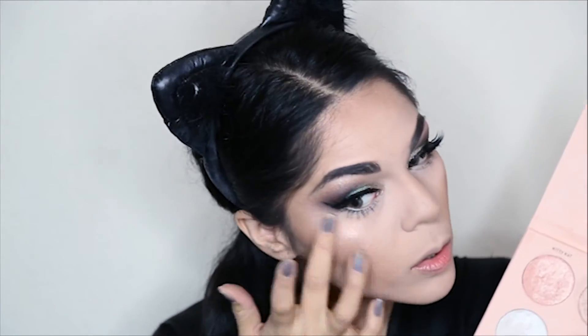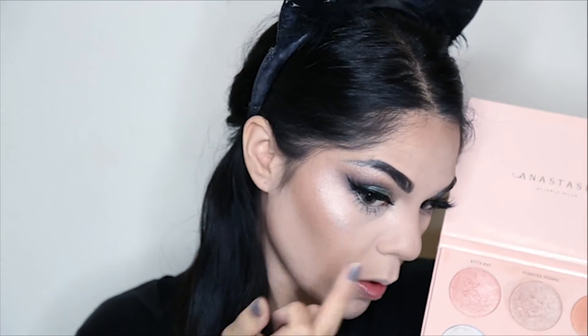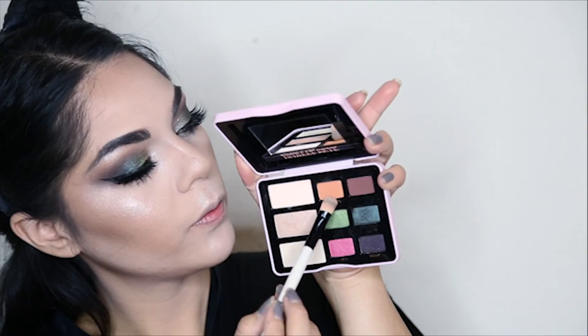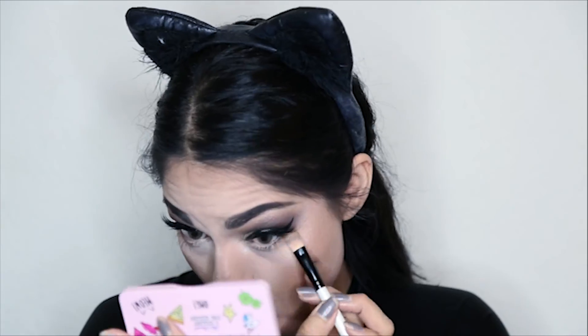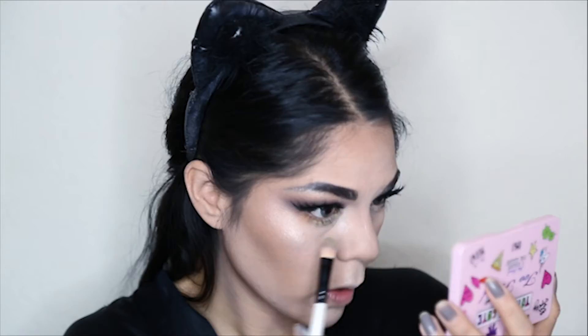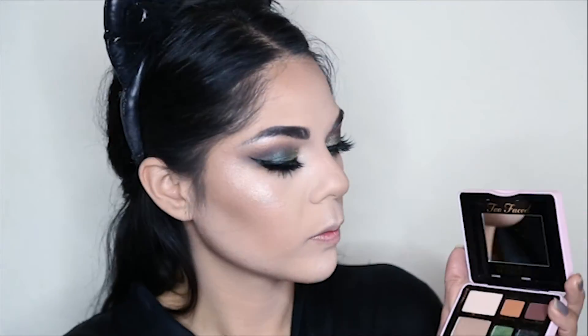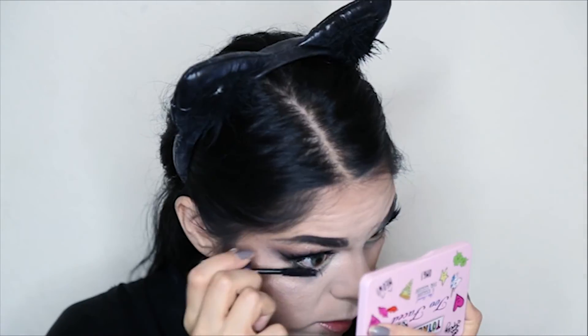I'm going to use this ABH Nicole Guerriero Glow Kit to highlight my face. I'm going to apply it to the highest points of my face — my cheekbones, my nose, and my inner corner. Going back to my Totally Cute Palette from Too Faced, I'm going to apply this orangey shade called Bunny Fufu to the lower lash line, and I will also go in with the Clover shade and apply it to the center of my lower lash line.